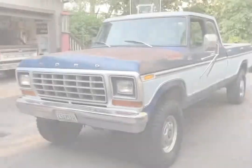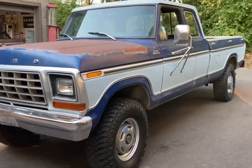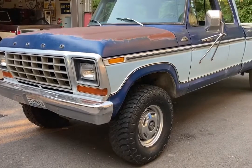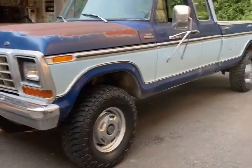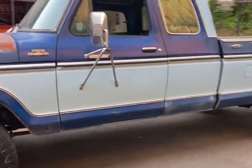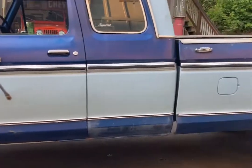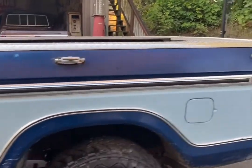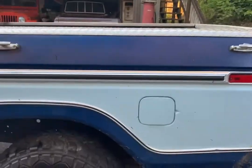Let's do a walk around on a truck we're getting ready to sell here at Go Retro. It's a '78 F-250, four-wheel drive, Super Cab, Ranger, blue and baby blue. It's an original paint truck — definitely had some touch-ups, but for the most part just an original truck. Original paint, shows its age, shows its wear.